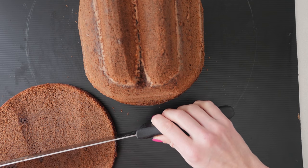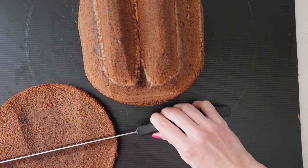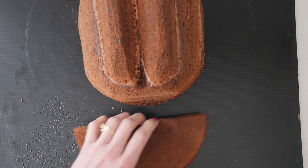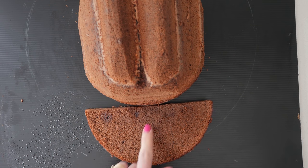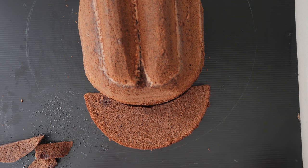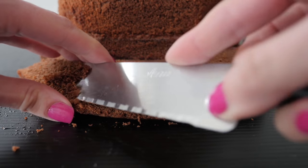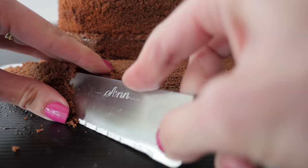Take the cake that we cut off the top of the hat when we were doing the side and cut that in half. Then use your knife to cut out a curve so that it fits snugly against the body of the hat. Now use a finely serrated knife to slope that down from where it joins the hat to the cake board.